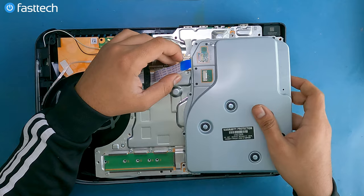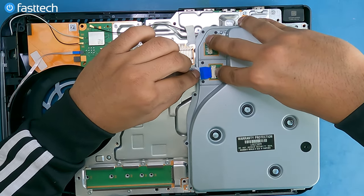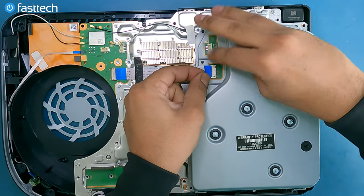Now we're going to reinstall the disk drive — just put it right around here, push the clip down, push the cable in — boom.